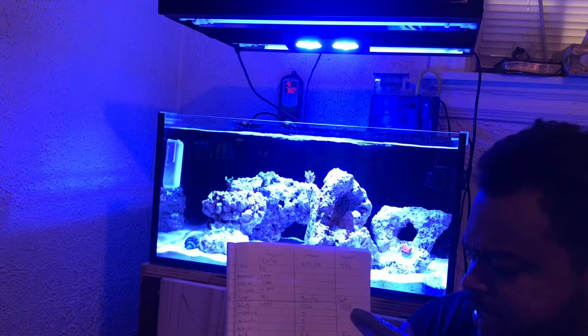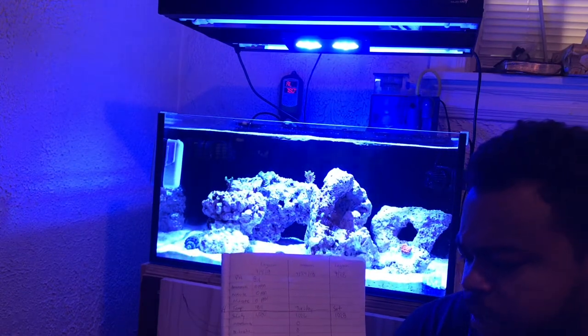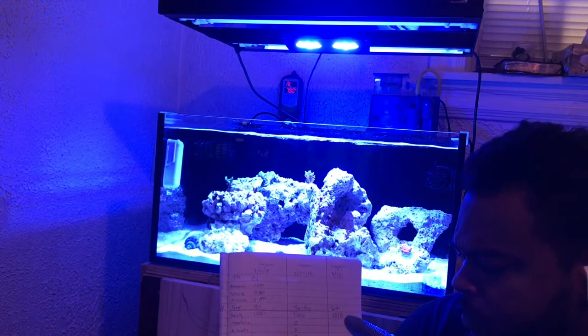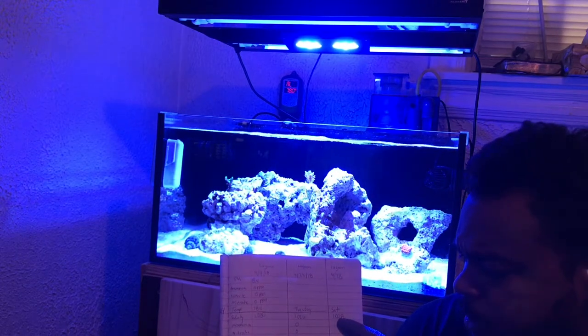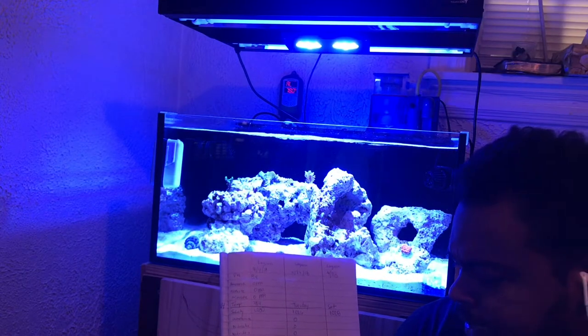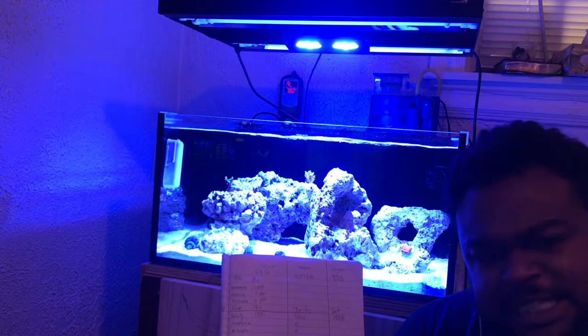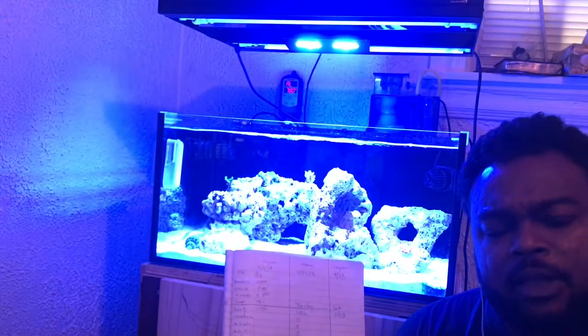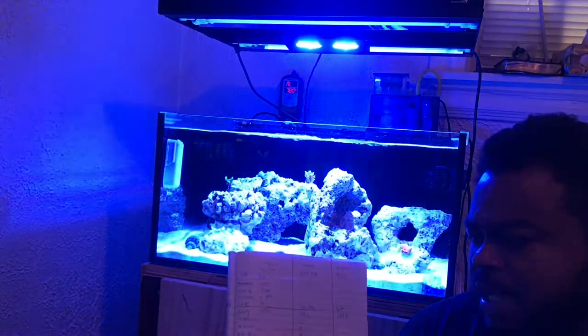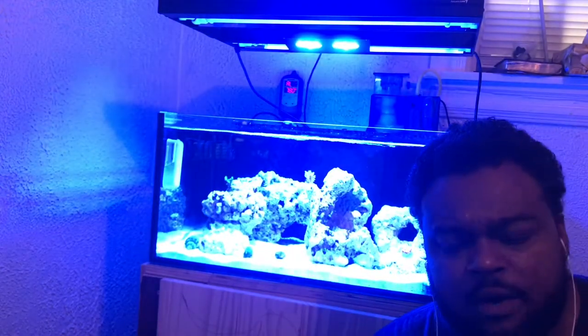I'm basing this off of Saturdays — I just did a quick one on Saturday. Some days I do slip, but I like spacing out two, three days. Last Saturday was at 0.028 phosphate, alkalinity at 8.6, and calcium at 481. You see how that's basically consistent — it's in the same range. I did do a water change yesterday, so it's kind of hitting on the money. It's good to keep track of seeing what's going on.